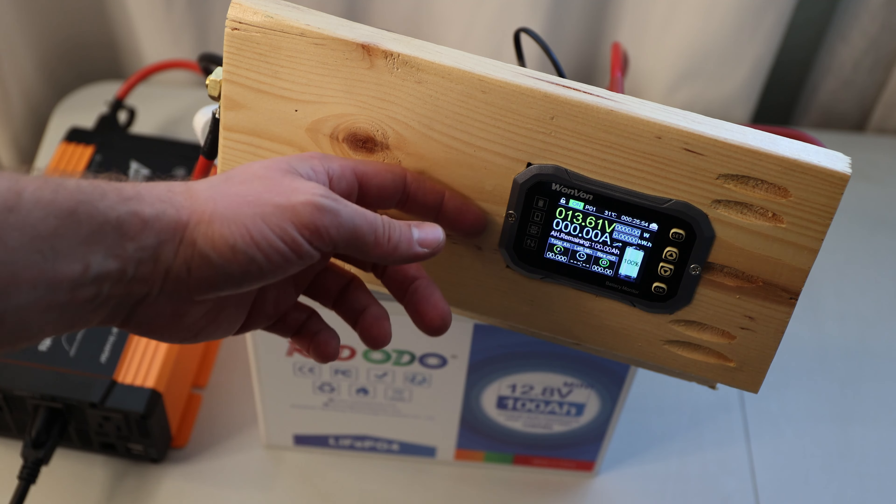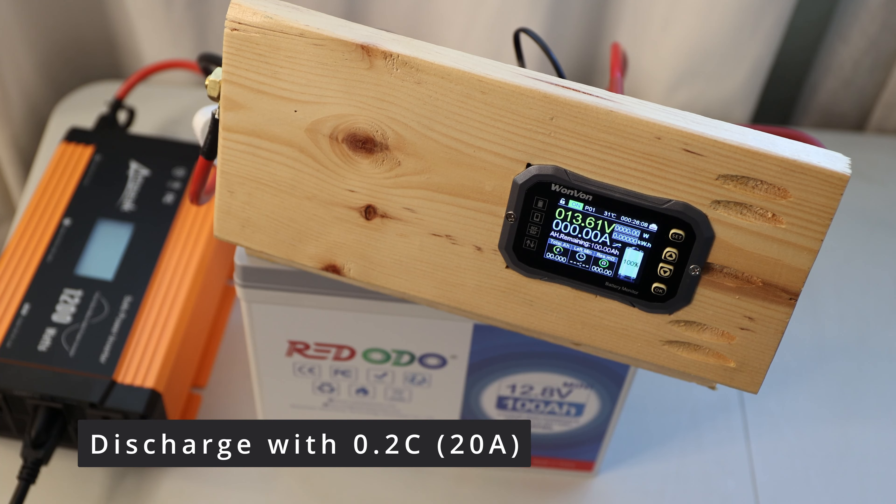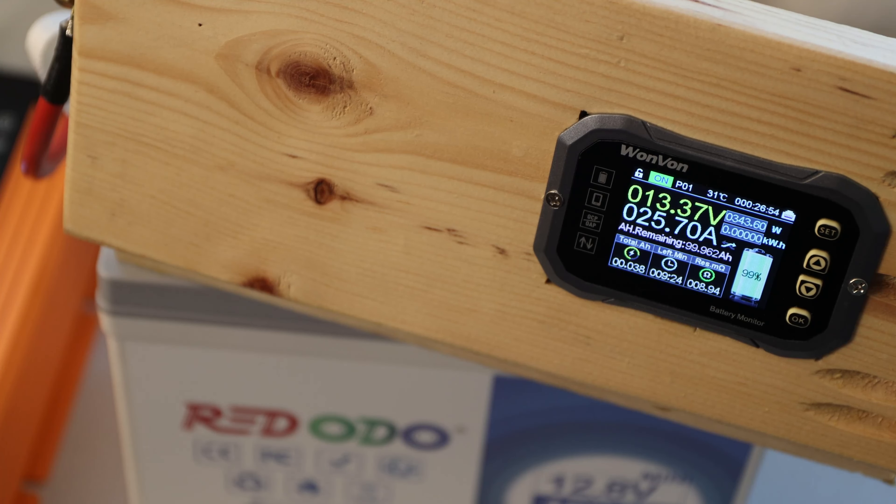So yeah, this is a test setup — quite simple. The battery is fully charged, at least that's what it says. I connected everything and I have the inverter here, which should be around a 0.2C test — probably a little higher than that. We'll give it a try and see how long and how much capacity we still get out of this battery after using it a couple of months. This is not a typical capacity test on a new battery; this is seeing how much the battery may or may not have degraded. Right now we're pulling 25A, which is a little bit more than 0.2C. Let's see how much we can get off the battery.